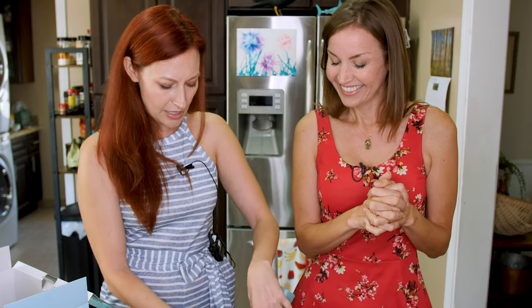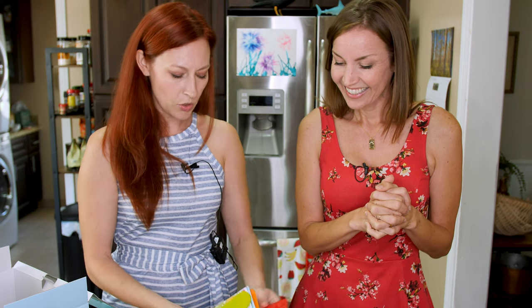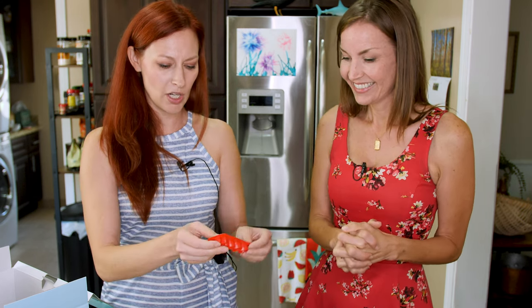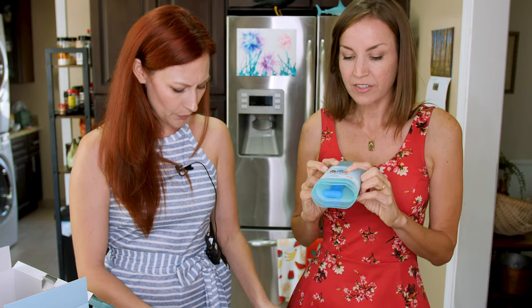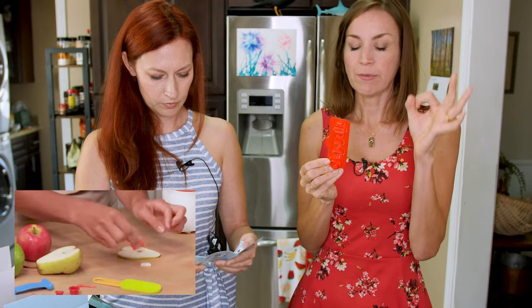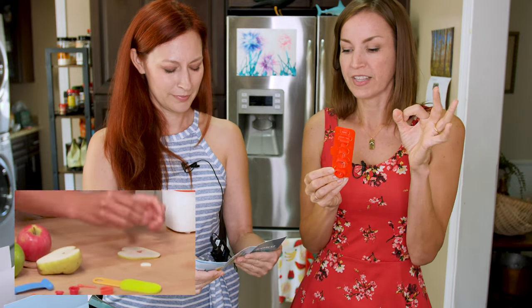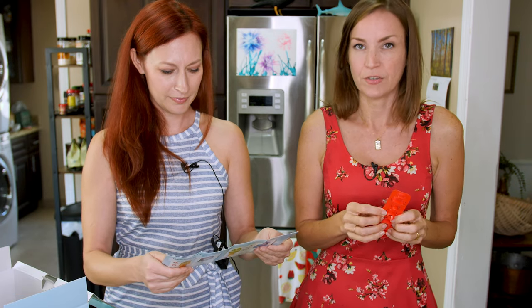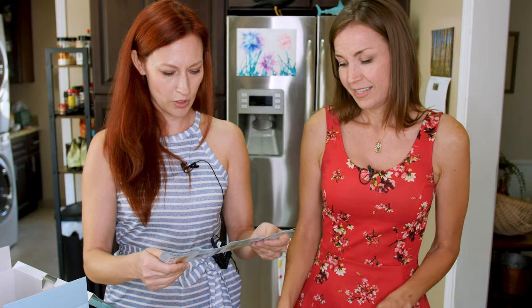There are all these things that you can make little cutouts. You pop these out and use them to make cutouts of fruit — like little cats and people and flowers and stuff. It's really fun. Super cute.